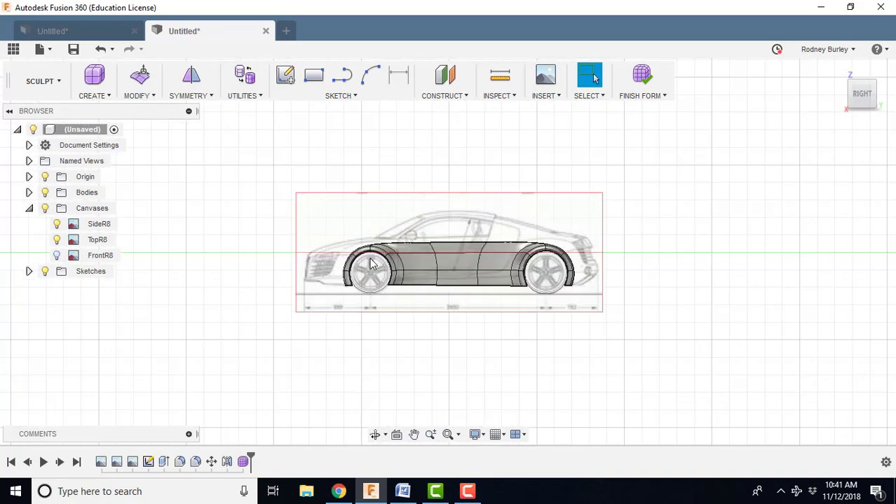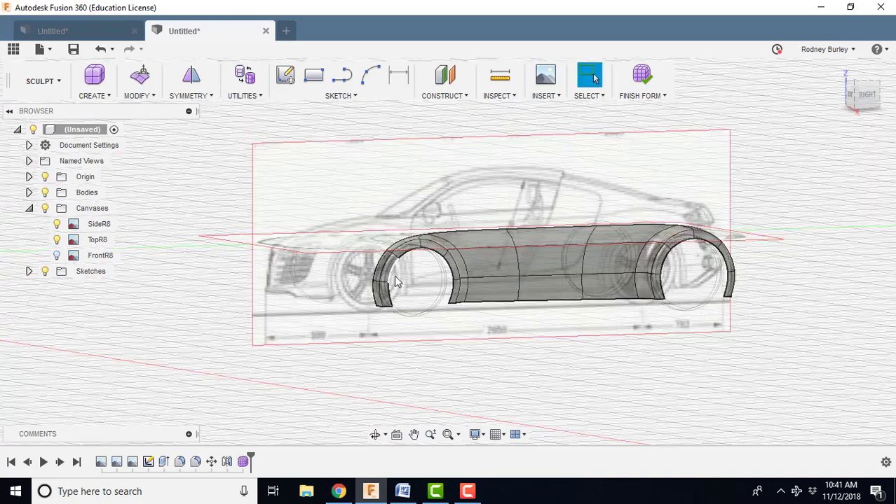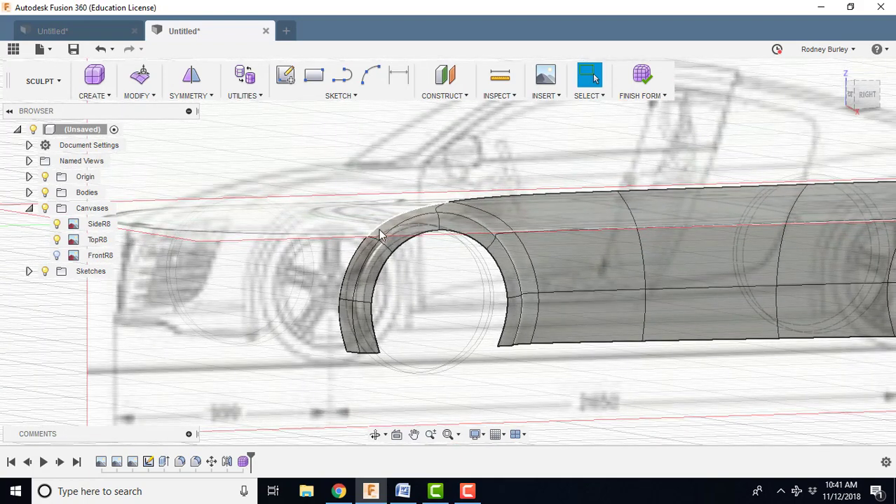We're going to go to the right view. I want to bring this forward and then bring the back out. So the first thing we do is click on this, scroll in, and I'm going to grab this edge here, this edge here, and this edge here.